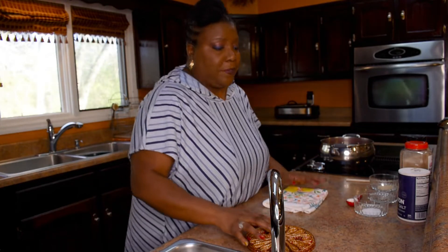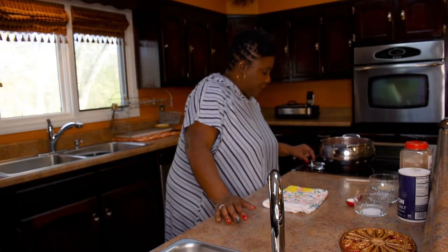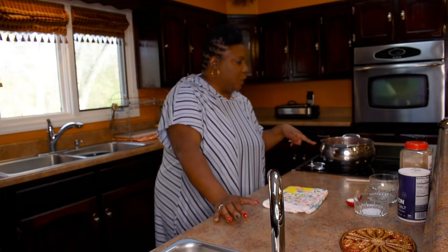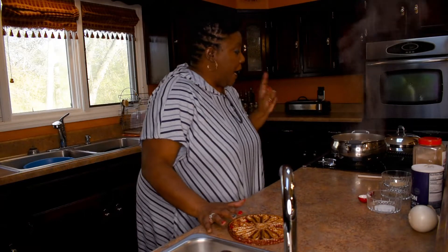I'm going to let this come to a boil and let it do its thing. After it's reached a good boil, I'll pour the excess water off. I'll come back and show y'all that process — I'll see you guys back in a minute.